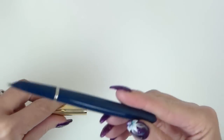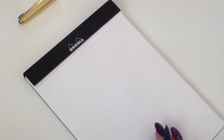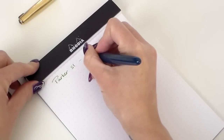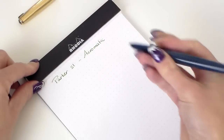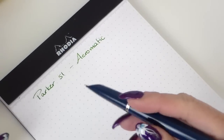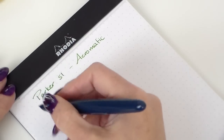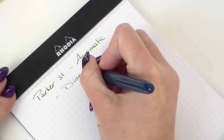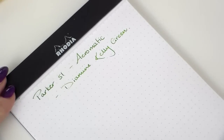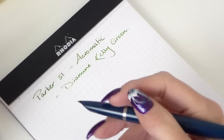Let's see how this writes — I filled this up with Kelly Green ink. So this is the Parker 51 Aerometric. I have no idea what size nib this is — it was kindly loaned to me. John knows I like a finer nib. I would say this is around a fine nib, possibly towards the medium side. And writing with it — I can see what they say about these nibs. It writes beautifully smooth. It's functional, it's a lovely size.